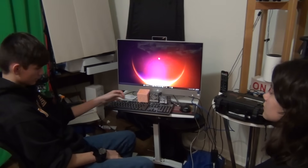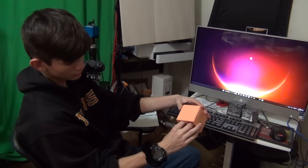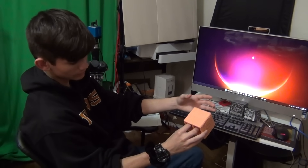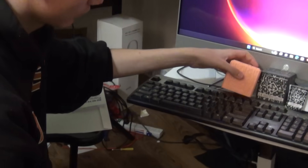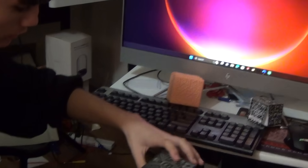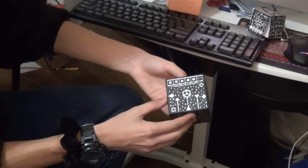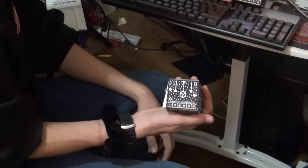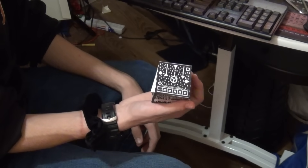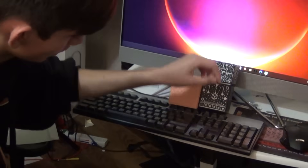I have three different Merge Cubes right here. I have a 3D printed one - it's harder to see the details because the printer we didn't set it up for two colors. And then this cube is the one they give you, it's a foam soft cube. It's simple and slightly smaller than the 3D printed one. And then there's a paper one you can find online on the Merge Cube website that you can print out and glue together - it's a lot smaller than both cubes.